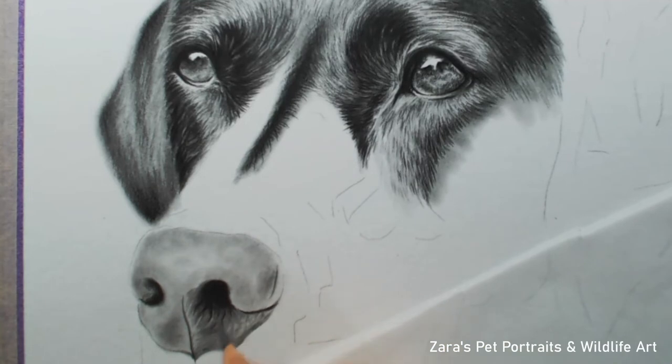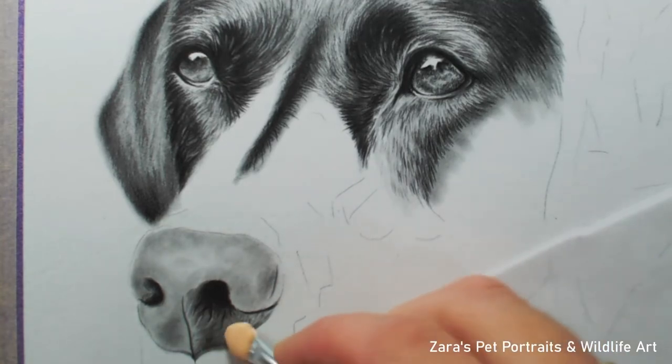That's one consideration throughout any drawing process when using graphite. It's a lot easier to preserve the white colour of the paper on bright areas and then build up dark values gradually, rather than putting a dark layer of graphite down and then trying to erase it. However good an eraser is, it's never going to get back to as white or as bright as that paper was before the graphite was applied.